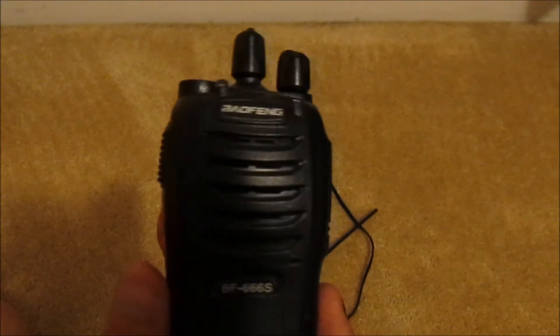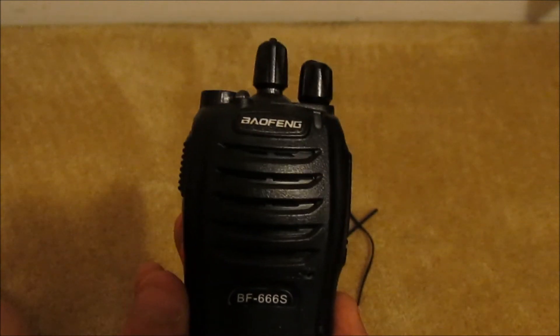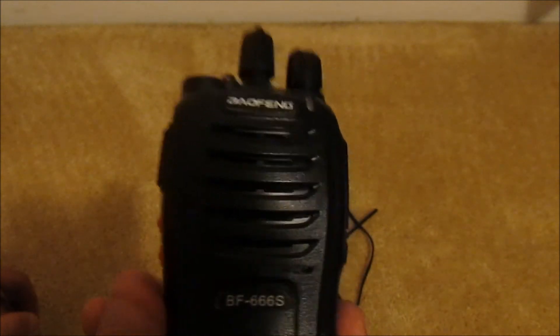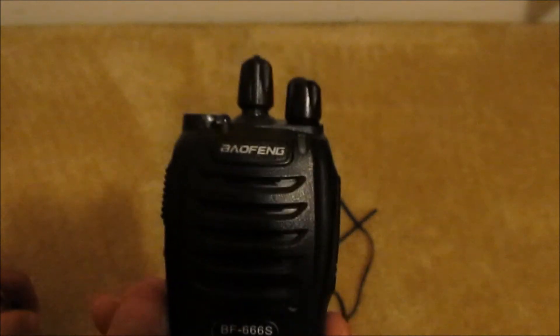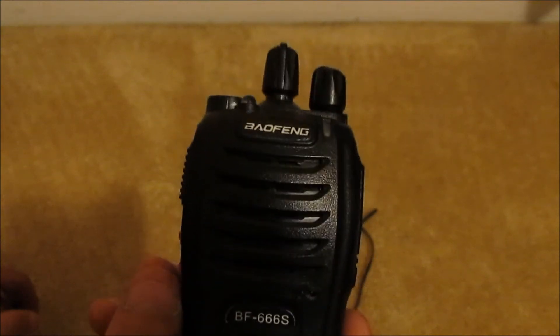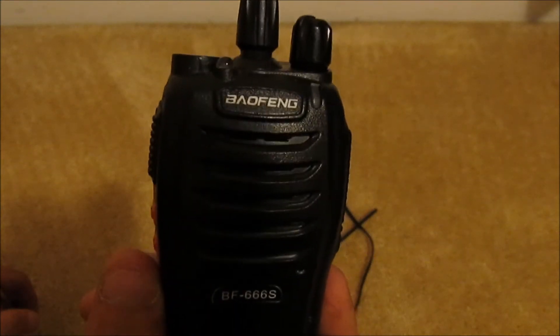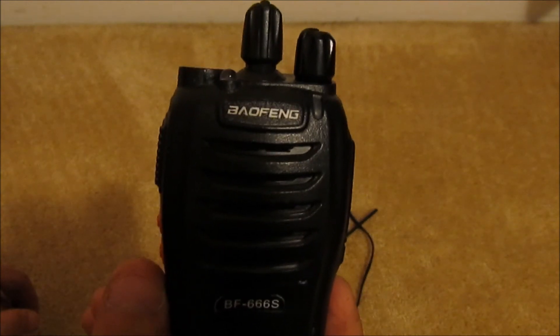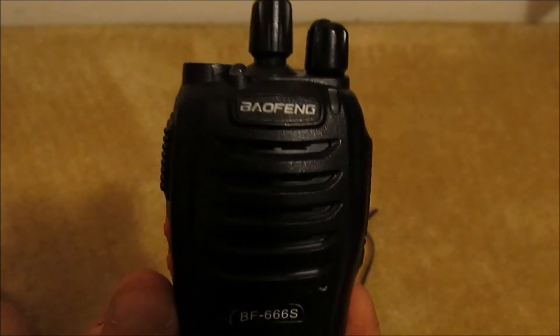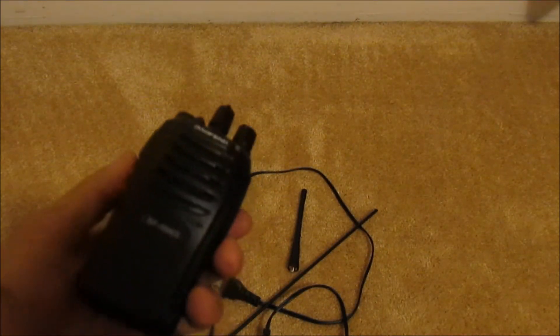I currently have two main channels that I've created, and I actually use these sometimes. I used to use this for work, and they had Motorola CLS 1110s. Of course they let you use them — that's just part of the gig. But after using them for so long, they're just cheap walkie-talkies.